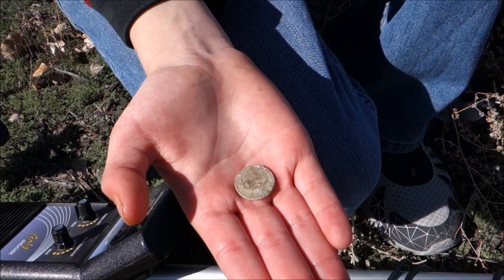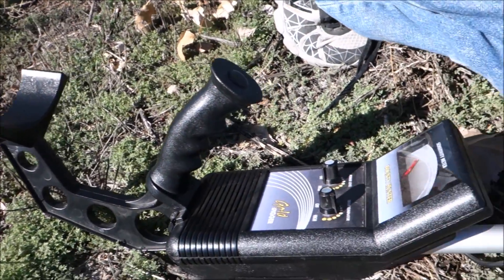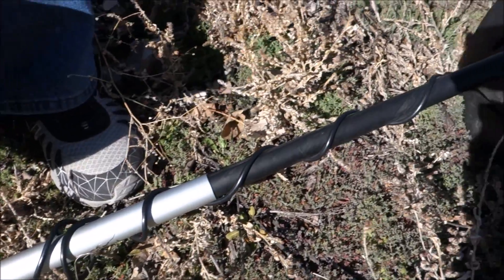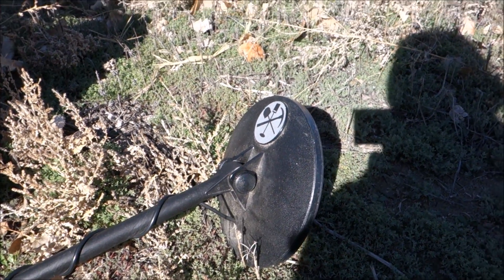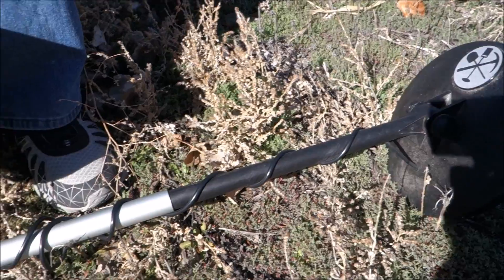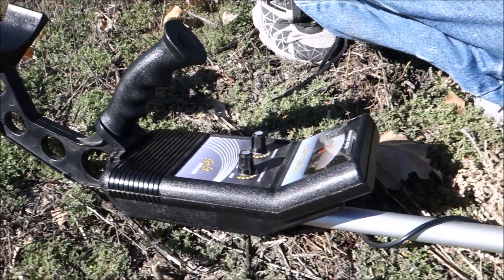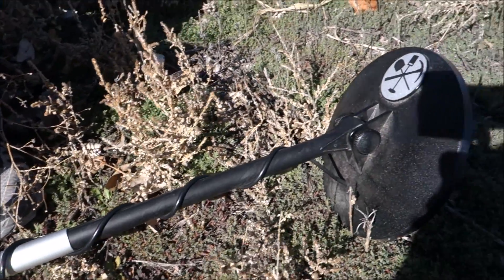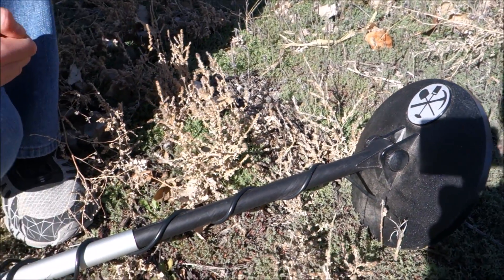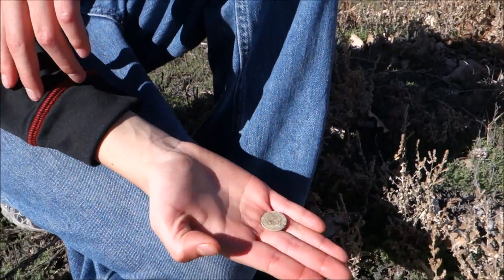My son actually pulled out of this hole his first coin of the day — he got himself a zinc penny. He is out here today with his Bounty Hunter Gold Digger. Pretty awesome, you can have this for about fifty to sixty dollars — worth every penny. The recovery speed is insane on this thing; it will pass Monty's nail board test. I cannot say enough good things about this detector. It is an unmasking and recovery speed freak. I'd put this up against a lot of machines in the $150 range. At six inches or less it will clean the parks up of coins.